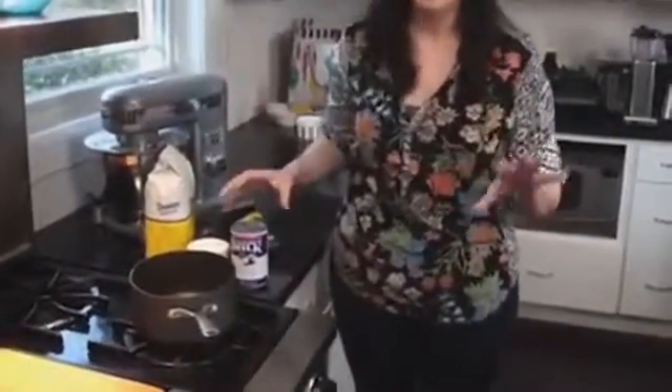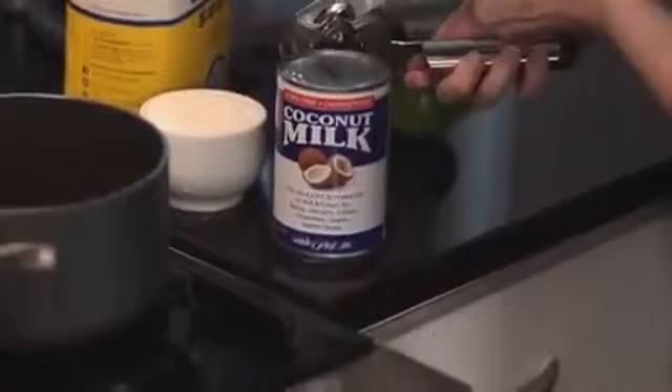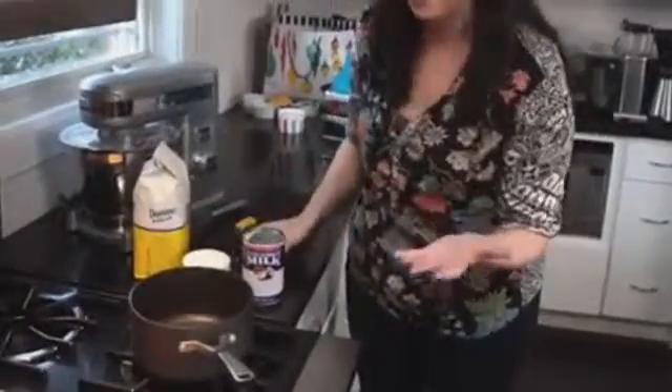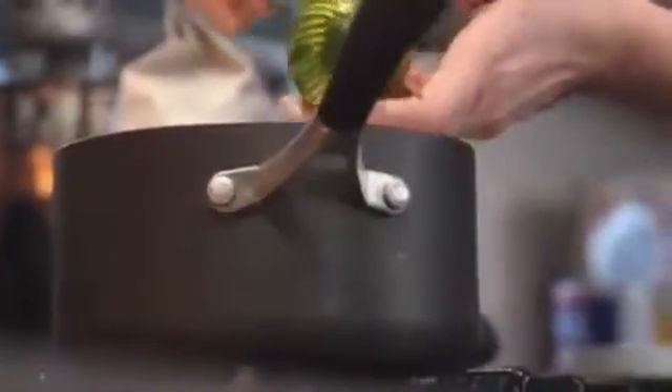First thing we're going to make is our coconut lime syrup. We're gonna start by shaking up a can of coconut milk and putting it into a small saucepan. Not only is coconut milk delicious, it's also vegan and dairy free, so just about everyone can enjoy this sweet treat.